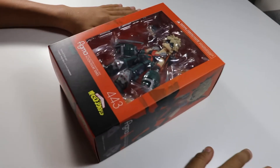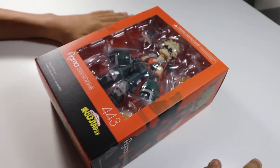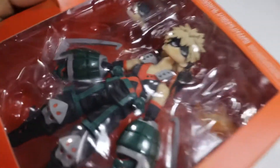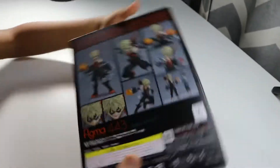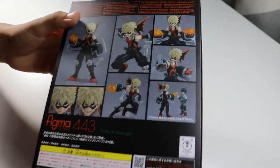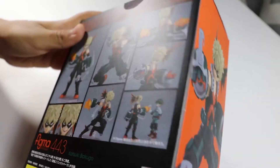Today we're going to be opening up a My Hero Academia Bakugo. Here's the front, the top, and here's the back. We actually did a review on the Deku, so we'll probably see them sized together.